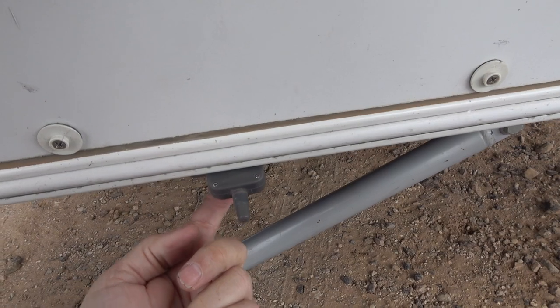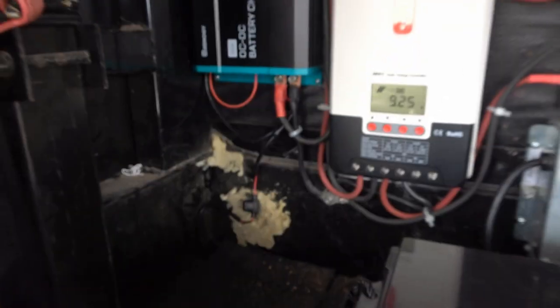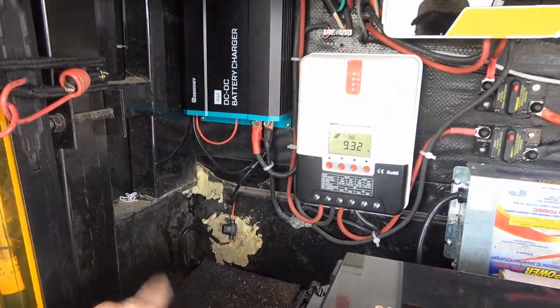There is a red light that lights up on it, so if I did leave it on I'd probably see it. But really this thing draws next to nothing — it doesn't draw much at all. I've got so much solar and battery that it's hardly even a power drain.